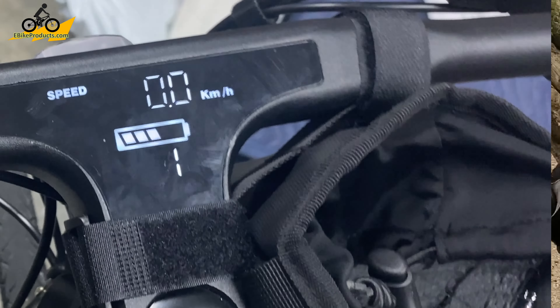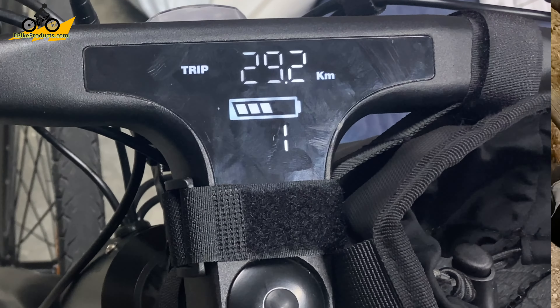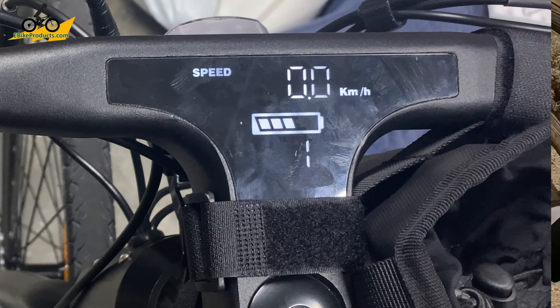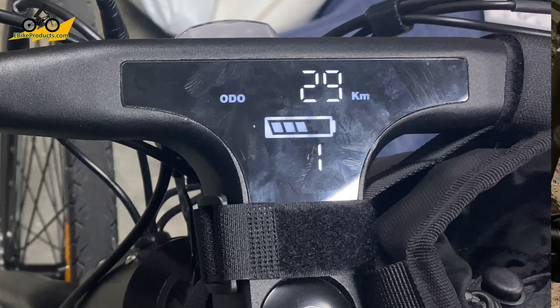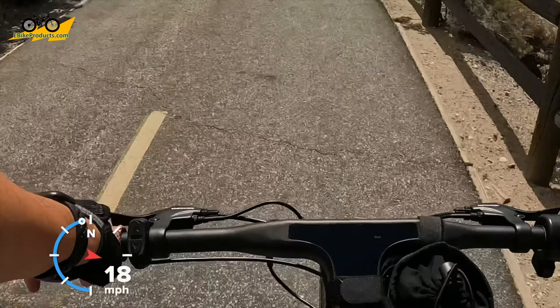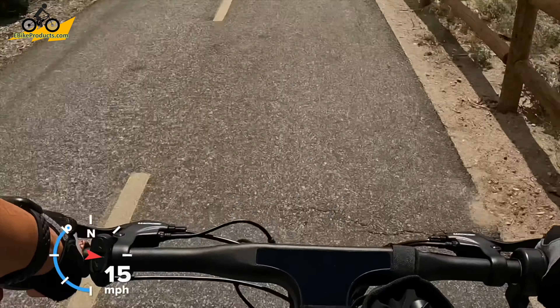If you can't see it, just know that it is set to kilometers per hour. At this time, I did reach out to Kakuka and asked them how do you change it to miles per hour. They said, because it's such a global market, they kept it at kilometers per hour, but they are thinking about asking the engineers to do an upgrade on that, so that perhaps future versions will be able to show miles per hour.